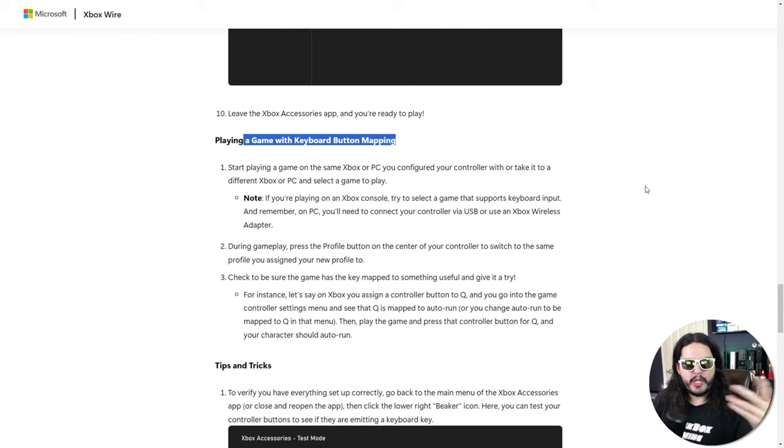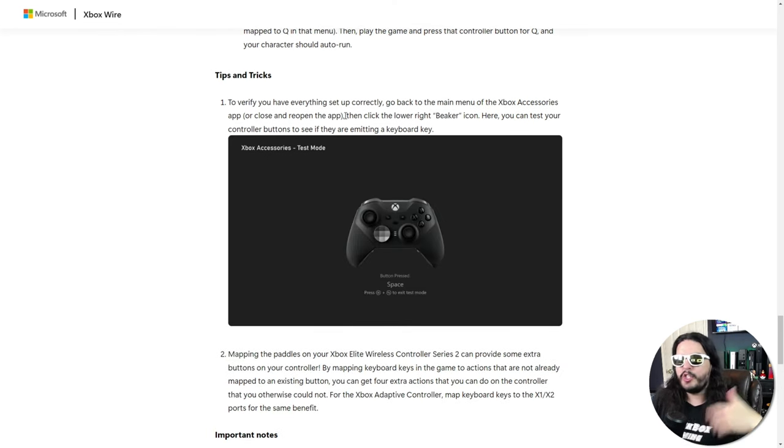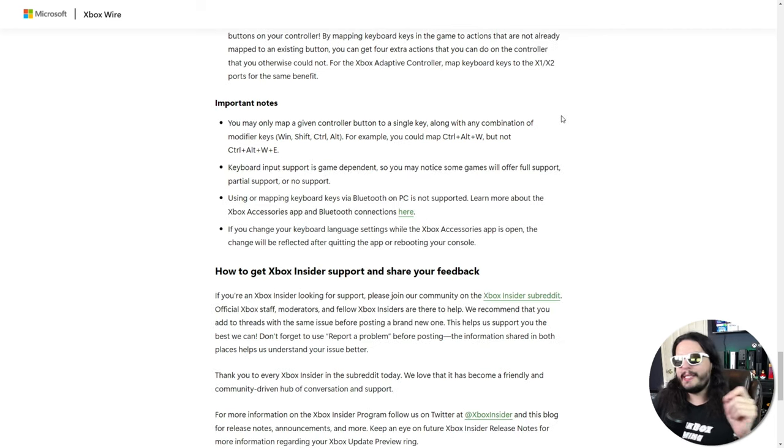They talk about playing a game with your keyboard button mapping and follow it up with some tips and tricks to get you more into the feel of playing it that way. They also have some important notes: you can chain actions together, but you only get one letter. So you can do something like Ctrl-Alt-W, but you can't do a command like Ctrl-Alt-W and E. You only get one key in addition to the modifier commands.